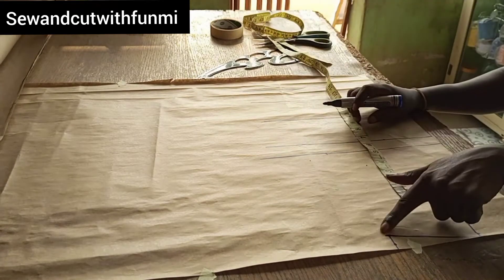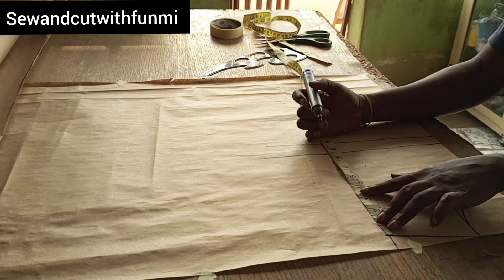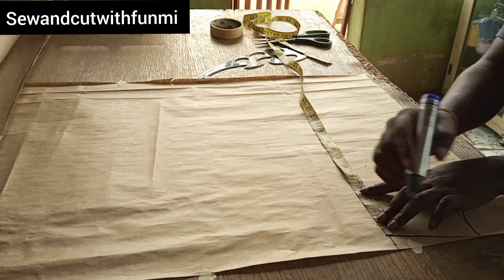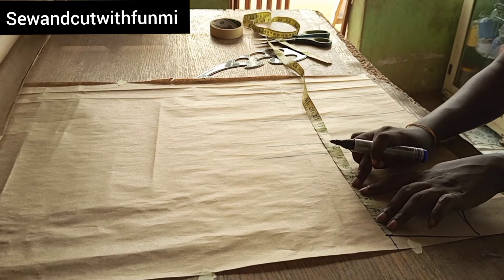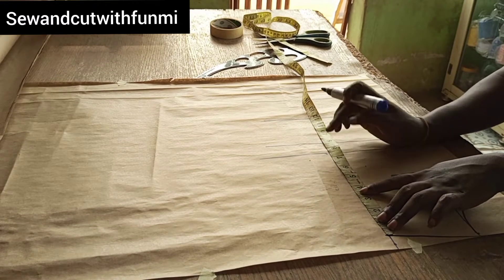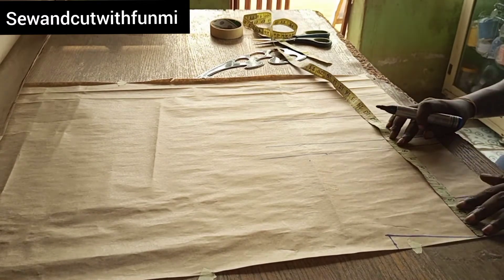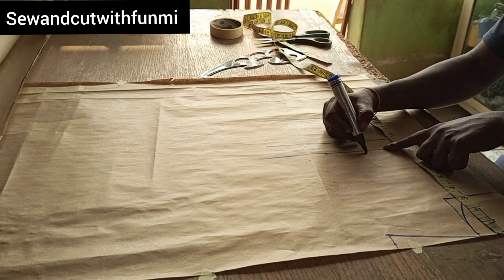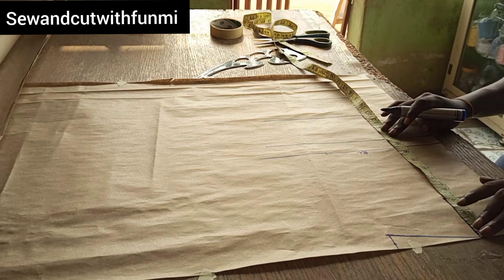From that shoulder slant point I'm going to be measuring my bust line — some people call this the chest line, but I prefer to call it the bust line. To get my bust line, I'm using a quarter of my bust measurement: 34 divided by 4 gives me 8.5, minus 1 gives me 7.5. That's how I got my bust point.